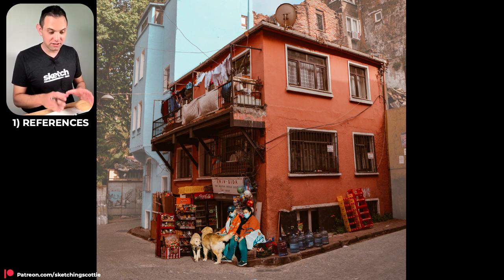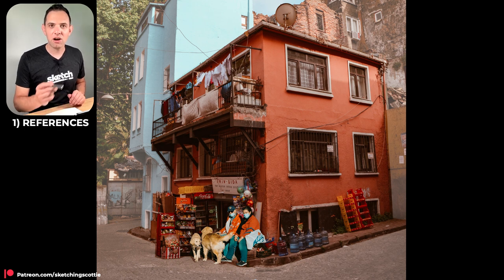You can take a screenshot of this image right here, or if you're on my Patreon I'll put my high-res version up there.